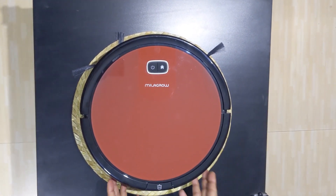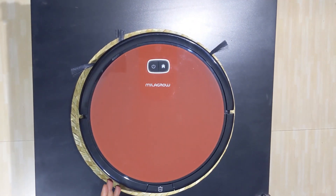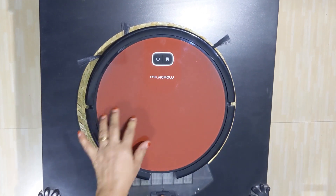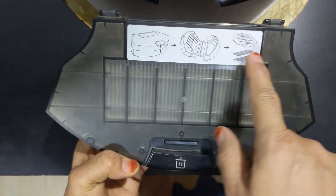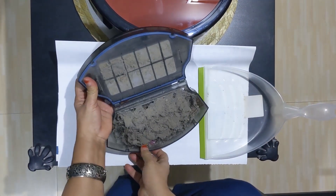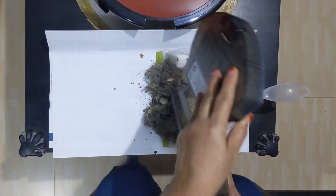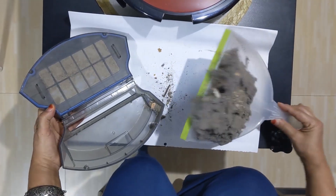So the first thing to be cleaned is the dust box. Initially, after the first three days of usage it has to be cleaned, and later on, weekly at least you have to clean it. So you press this button to eject the dust box and take it out like this. Once the dust box is removed, this is how you open and clean it — open the dust box cover and then empty the dust. If your dust collection is more, you can do it more frequently than once a week.